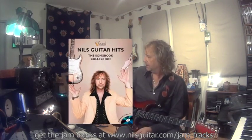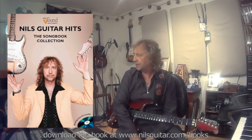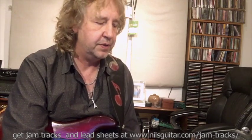Hi, I'm back. Let's get into the practical part of using these arpeggio ideas. I've been jamming over this little jam track. I have jam tracks available for most of my music — a lot of them are in the songbook, the Niels Guitar Hits collection, also transposed for sax and other instruments. You have all the keys, and the books come with a CD with all the jam tracks, but you can also download individual jam tracks on the website.